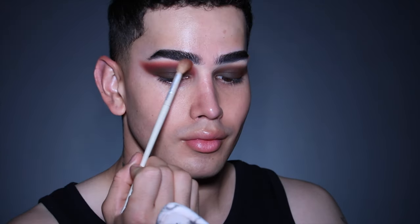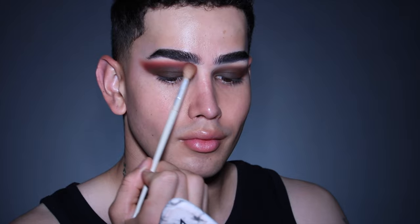With the same product and a bigger, fluffier brush, I'm going to be applying this even farther out, just to give me a super editorial blended-out look.